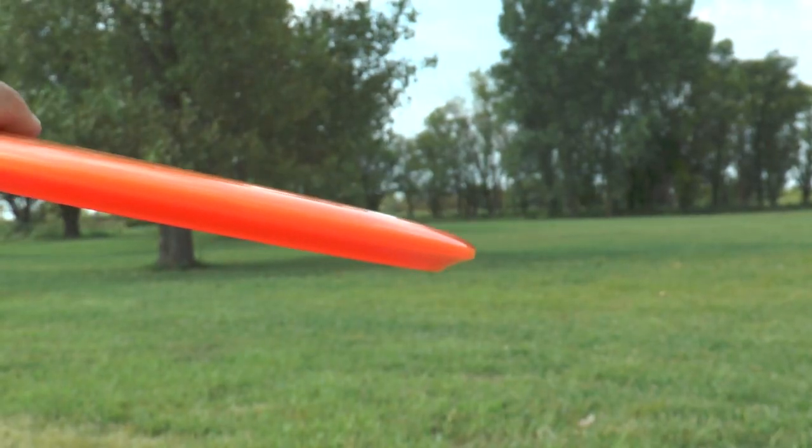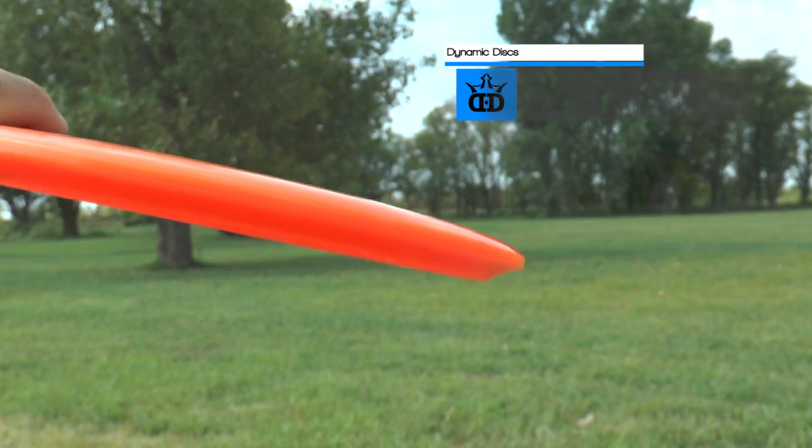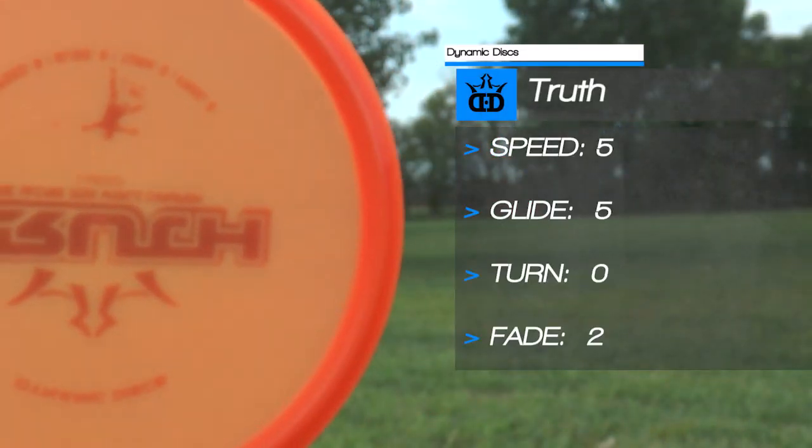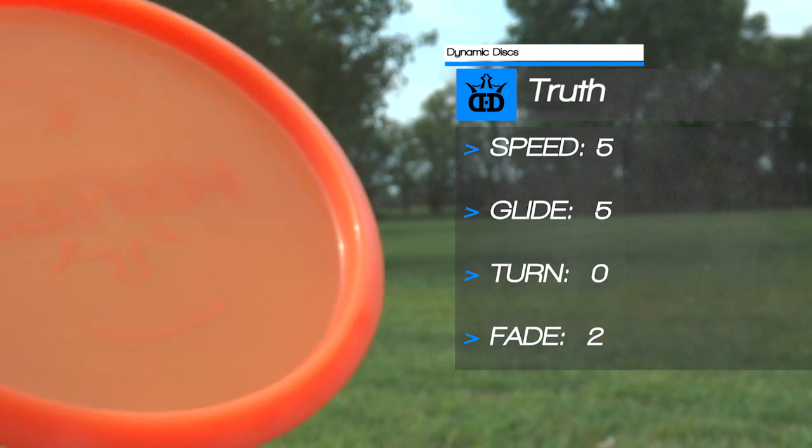There you go, guys — a comparison between how a casual disc golfer and a pro disc golfer throws the Dynamic Discs Truth. If this is a disc you can see going in your bag, go to dynamicdisc.com and pick yourself up a Dynamic Discs Truth. Thanks for watching this episode of Is This Disc Right For You?